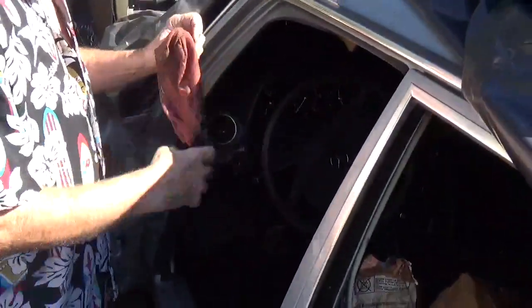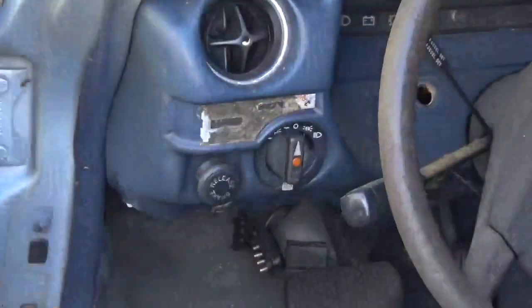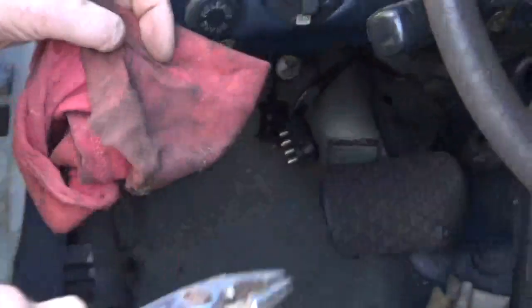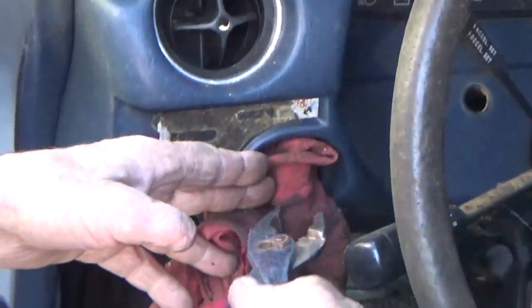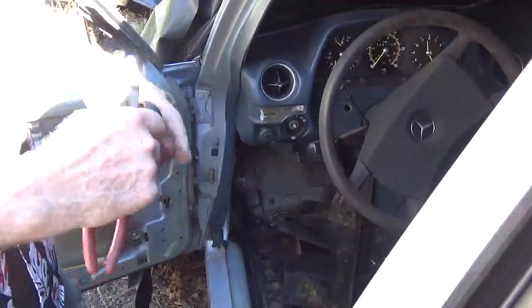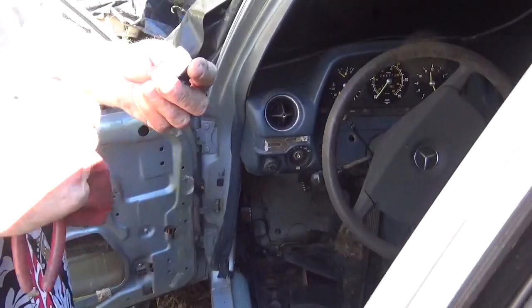To pull off the headlight switch, first I want to take a rag with enough layers and your pliers and put it over the switch. The rag is to protect the plastic of the switch, and yank the switch off. Sometimes you can grab it and yank it off with your hand, but that way with the rag nothing gets damaged.